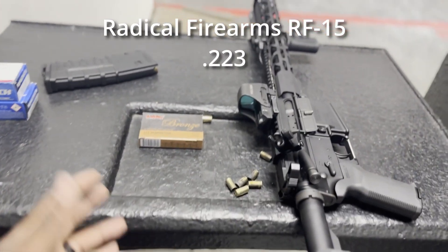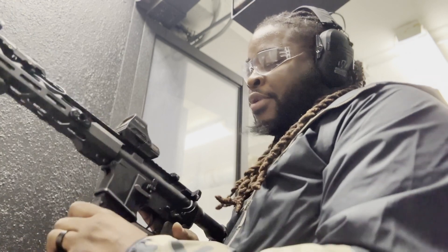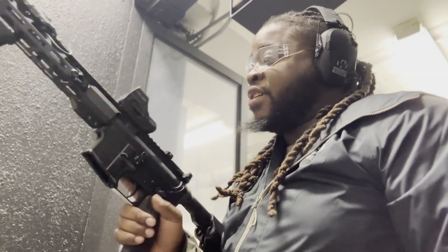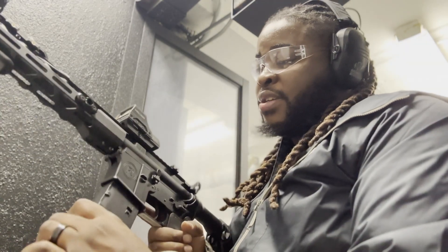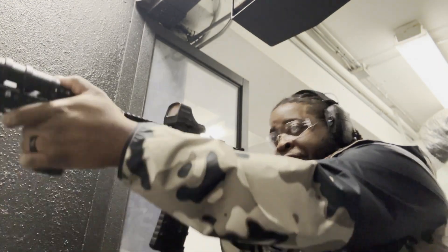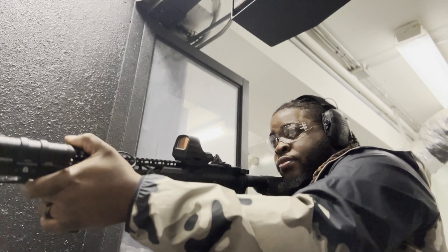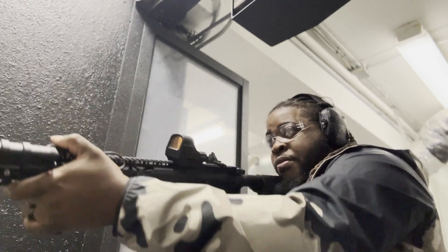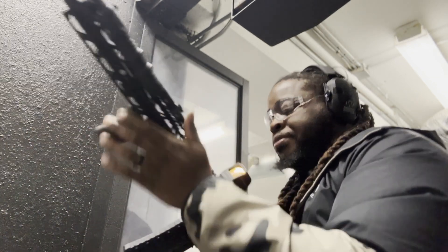Radical Firearms — shooting some 223. Got ten rounds loaded up just to make sure I still know how to shoot my AR. Radical Firearms R15, got some Cannon sights on there just in case my dot ever goes out — 507 or 510C. Shooting some 223 PMC Bronze. See ya later!